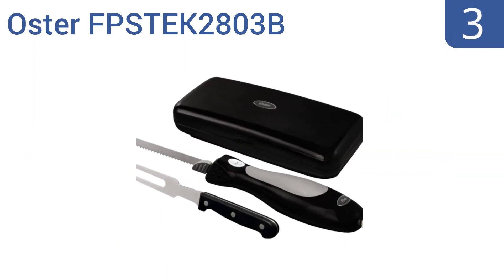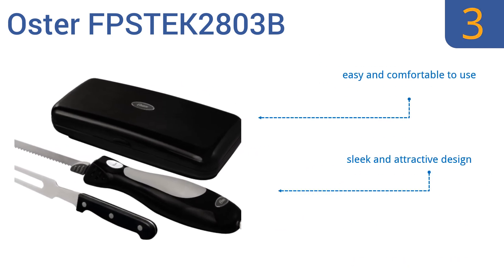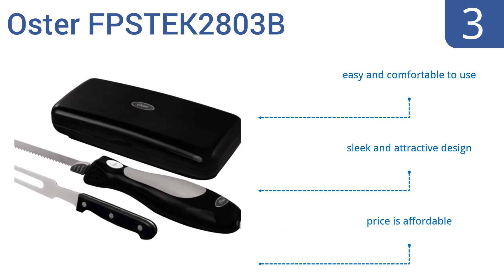Nearing the top of our list at number 3. Perfect for entertaining, the versatile Oster FPS TEK 2803B includes both a convenient carving fork and a removable stainless steel cutting blade with a specially designed tip that accommodates those hard-to-carve foods on your table. It's easy and comfortable to use, with a sleek and attractive design. It comes in at an affordable price too.